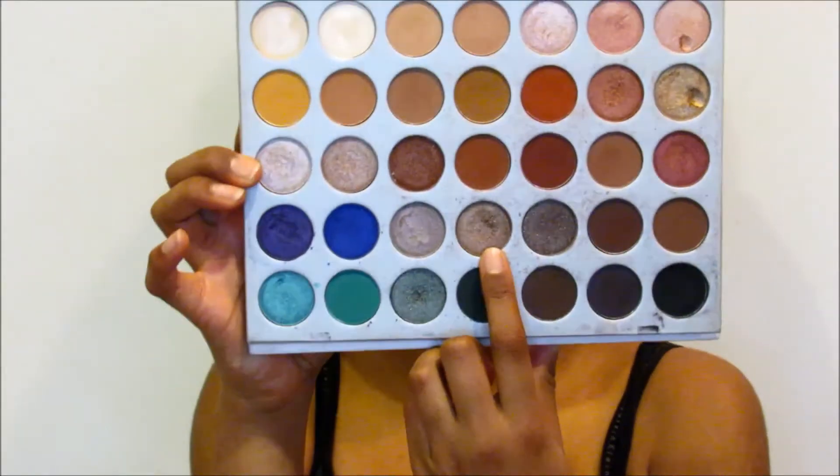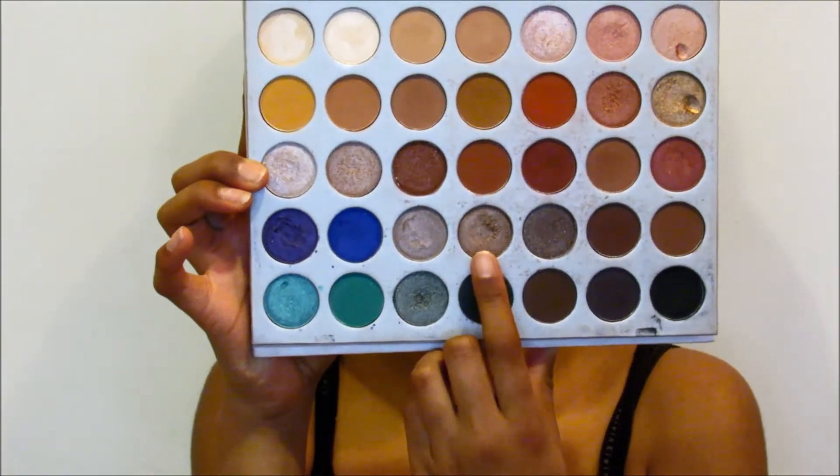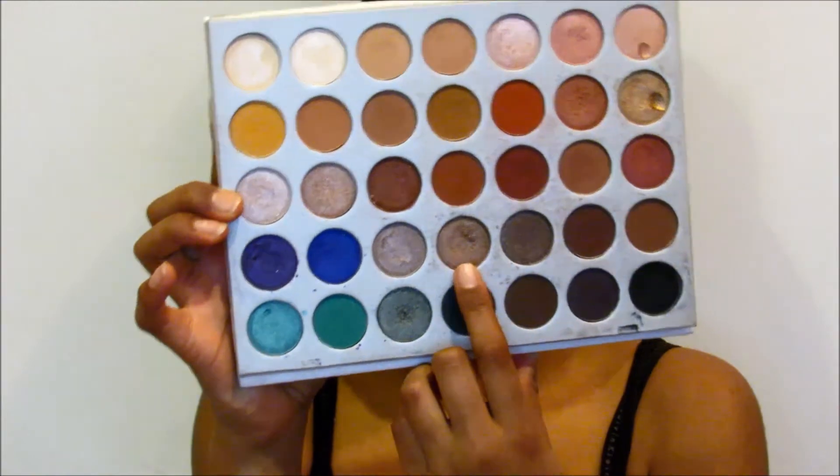For the lid shade, I'm going to be taking this golden brown shimmery shade right here, and I'm just going to be putting that in the middle of my eye. This color is so creamy and so pigmented — I love this color. Ooh, she's looking cute! And now just go over the edges with the brush we've been using.